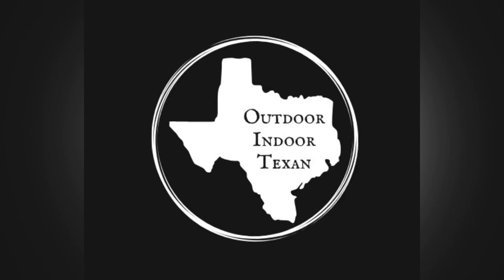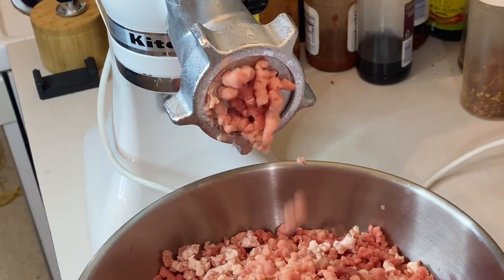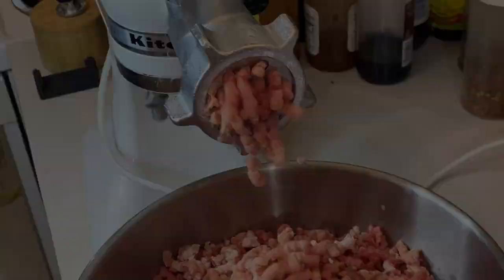Hey y'all, thanks for tuning in to Outdoor Indoor Texas. Today I'm going to show y'all how I make wild pig breakfast sausage at home. I'm going to walk y'all through each step of the process as well as pointing out any helpful tips I've learned along the way, so when it's your turn to get started, you'll be a pro.